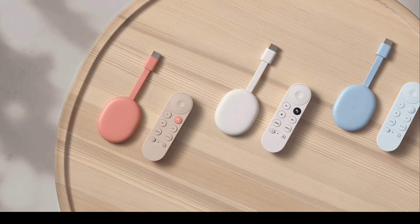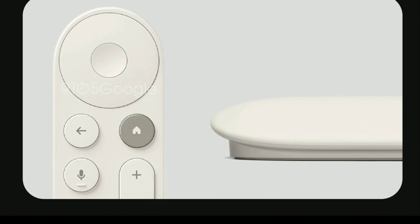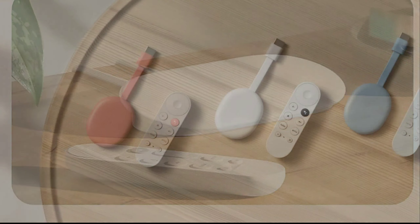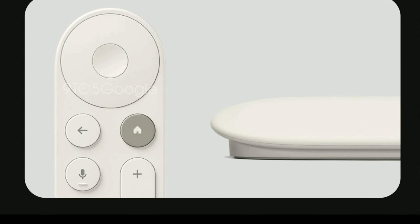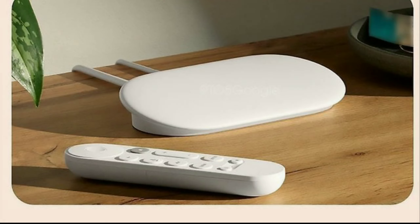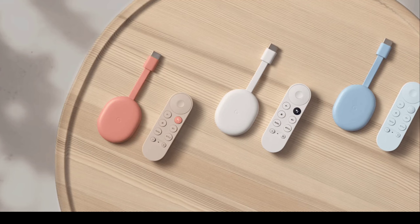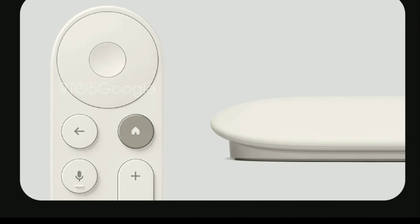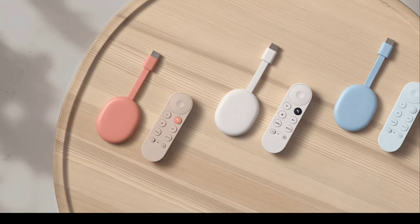The upcoming device is expected to be called the Google TV Streamer, and it's a follow-up to the Chromecast, making a general move away from the Chromecast branding — so it will just be its own thing going forward. In terms of look and build quality, the claim is that this model will be built better, more sturdy, with a lot more features.